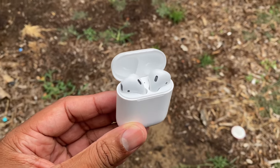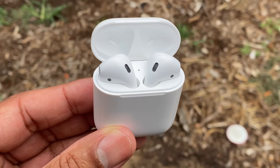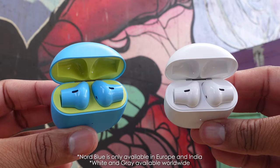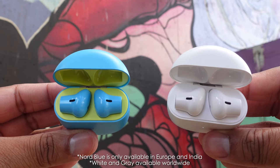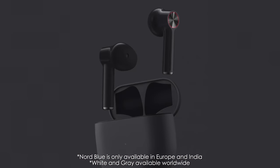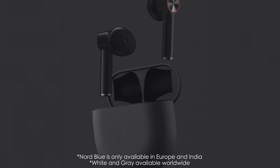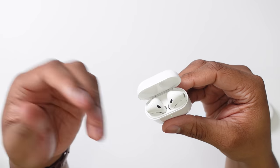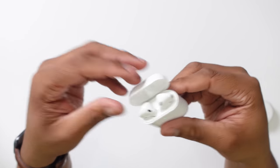If you like variety when it comes to colors, the AirPods only come in classic white. But the OnePlus Buds come in Nord blue, white, and gray. If you really want AirPods in different colors, there are companies that do paint and sell them, but you will be paying more money for that.